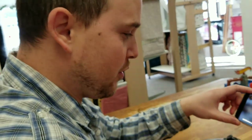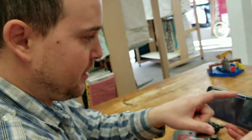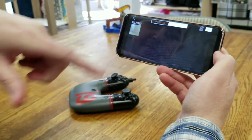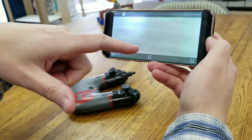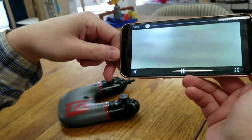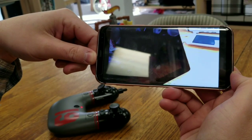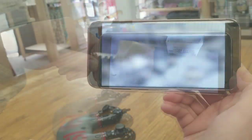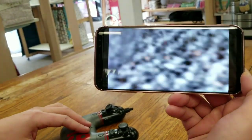All right, let's see what we've recorded. I'm going to click on Videos. It looks like it recorded — just click that. All right, there it goes. And then we're going to watch the video back. That's the gist of how you connect your Wi-Fi drone to your phone to record video.